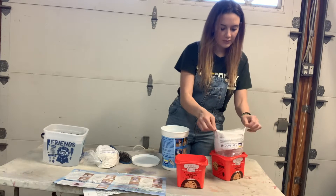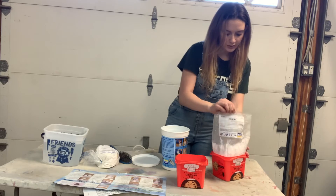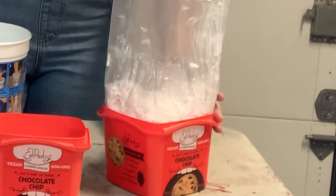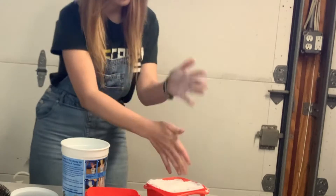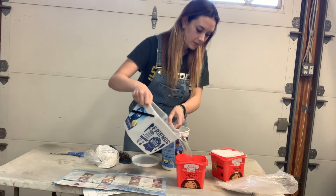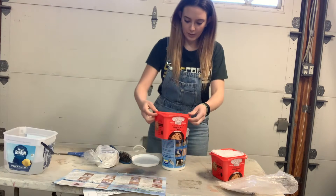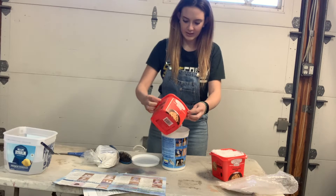So we have two of these packets and it says one part is supposed to be this, and one part is supposed to be water. Oh my gosh, I'm a mathematician! We're going to pour water into here.